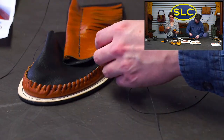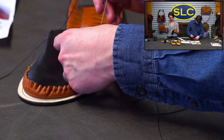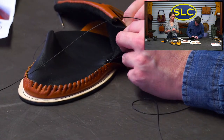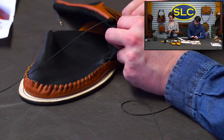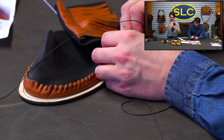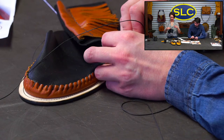The pattern is $18 retail, $15 wholesale for the adult moccasins. We'll put the link in the description and all the chats. There's also a child's one linked.